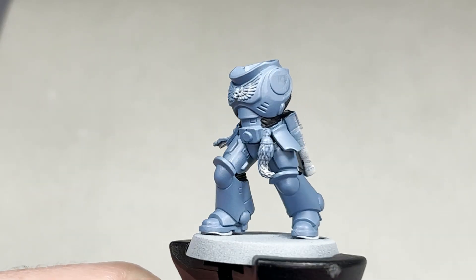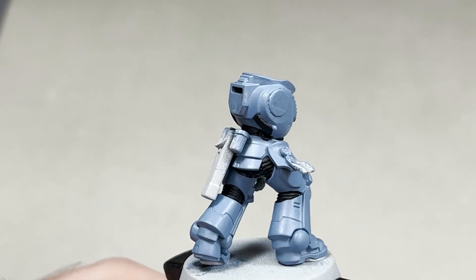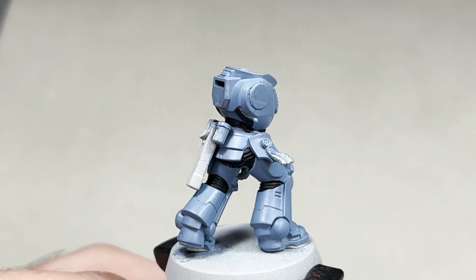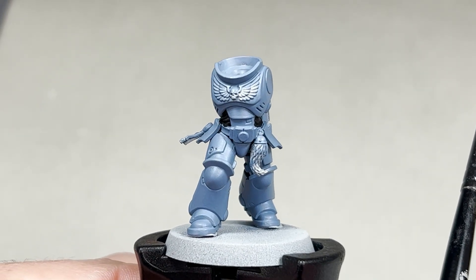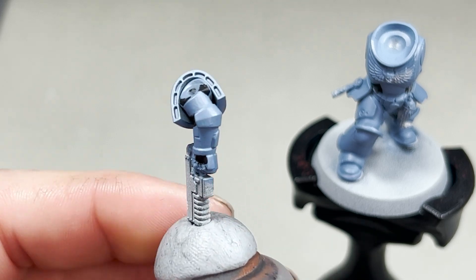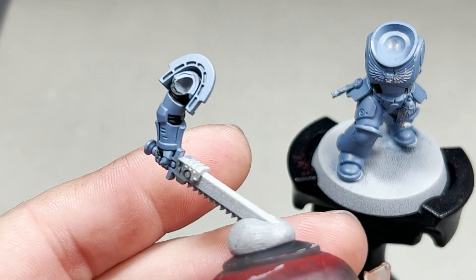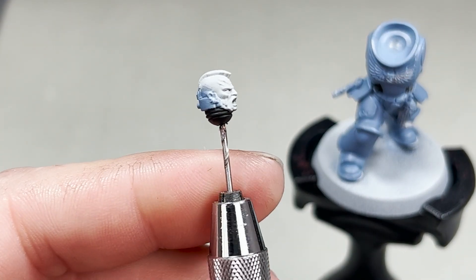With the black applied, this is what your model should look like. There's a little bit of spillage on the belt, but we're not too concerned because we need to paint the belt anyway — you can go back with the Fenrisian Grey and do touch-ups. The arms should look like this, the arm with the chainsaw like this, and finally just the armoured undersuit on the head.